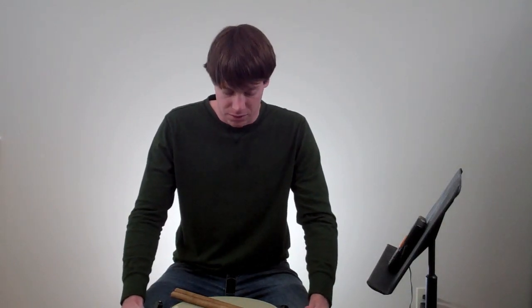Hey! Pat McLaughlin here from SnareDrumTV.com. This is episode 31. In this episode, I'm going to show you how to improve your buzz rolls by working on buzz roll rhythmic bases and skeletons. If you haven't watched the first part of the buzz roll tutorial, be sure to go back to episode 30 and check out the first part of the buzz roll tutorial.